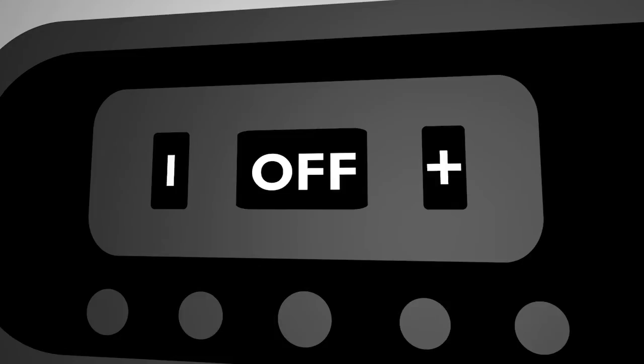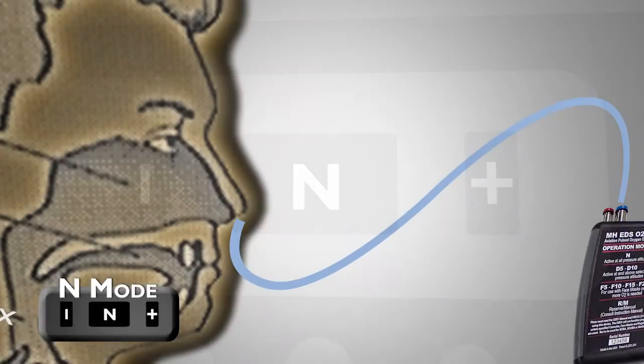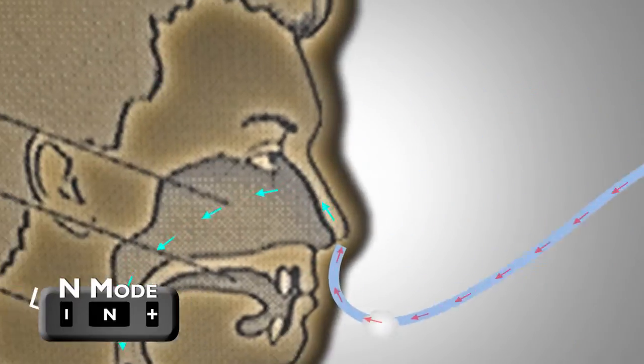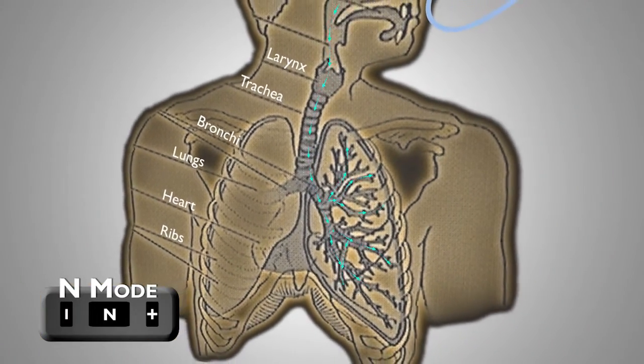The first setting you'll activate when you turn on your EDS is the N Mode, or Now Mode. This is the EDS's fully automatic mode, immediately delivering carefully calculated doses only when the user inhales. This setting is perfect for performing a pre-flight system check.